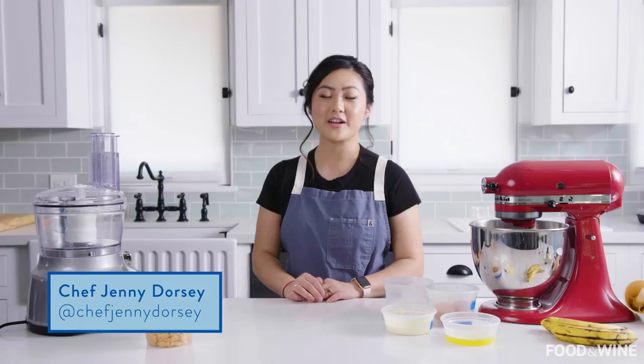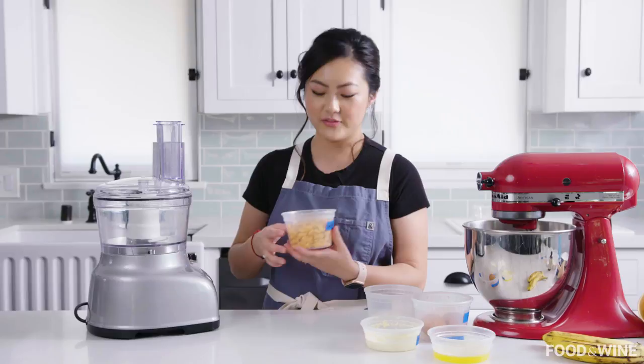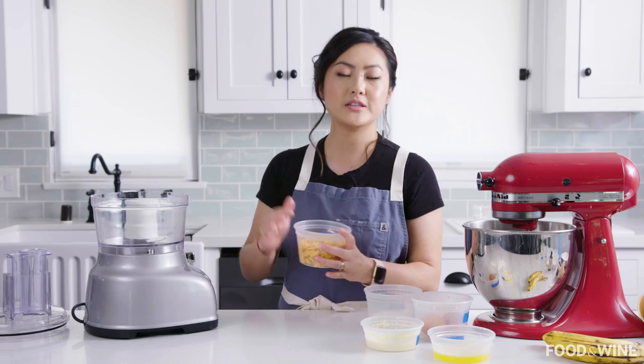First we're going to make our cones. I'm going to use some Goldfish — you can use any cheddar cracker that you like, I just really like Goldfish. Essentially, instead of flour, we're using Goldfish, and you want them nice and fine so we can make a nice even batter for our waffle cones.